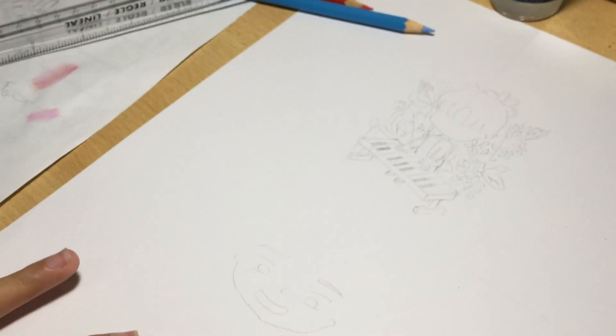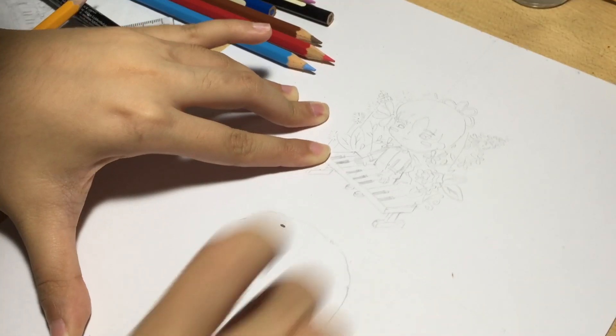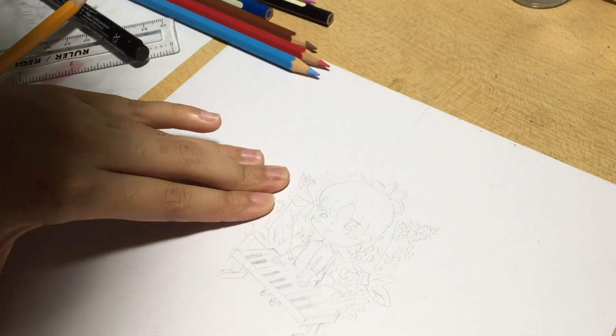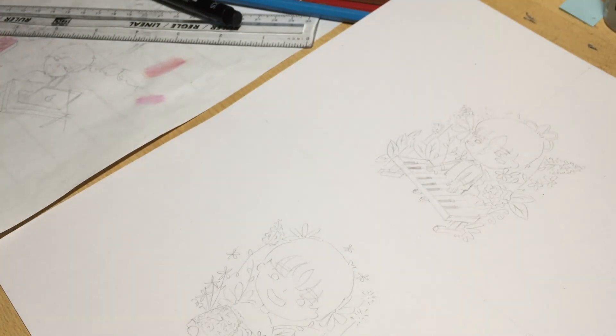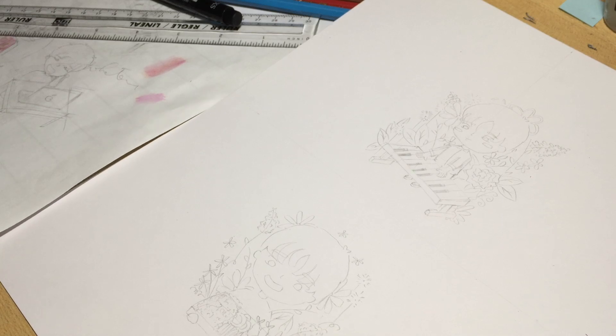For the second drawing I wanted Chris to hold a lunchbox, because that's one of the things I remember him by. I kept repeating the same mistake over and over again because I couldn't match the size of the first drawing to the next. But eventually, after multiple erasures and frustrations, I think they matched — it's a little bigger than the first one, but I think it'll do. Now, on to the coloring.